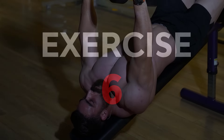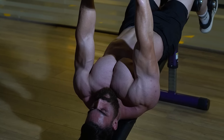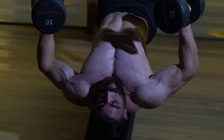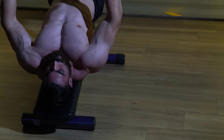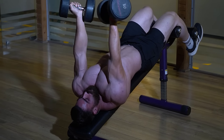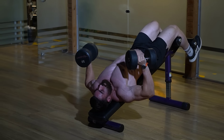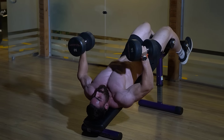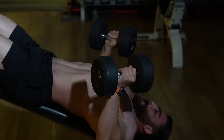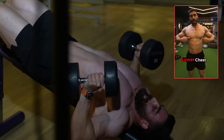Do three sets of 12–15 reps with a rest period of 60 seconds. The sixth exercise is the decline dumbbell bench press, which targets the lower chest. It is considered one of the best exercises to target the lower chest muscles and helps achieve balanced development of the entire chest due to the lower inclination angle. Greater body stability is required throughout the movement, which enhances muscle stability and balance.